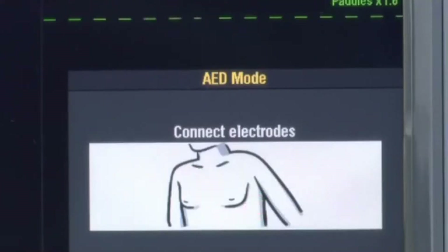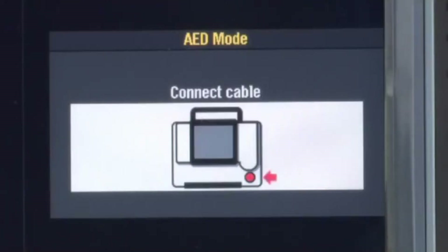If you have everything connected but get the 'Connect Electrodes' message, there may be too much patient hair preventing good contact. Remember to shave excessive hair before applying the electrodes. Or, maybe something is wrong with your therapy cable — check your therapy cable daily using the test load provided with your defibrillator. If you get the 'Connect Cable' message instead, it's likely something is wrong with the therapy cable, so check it daily.